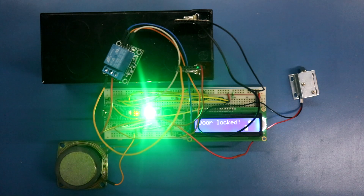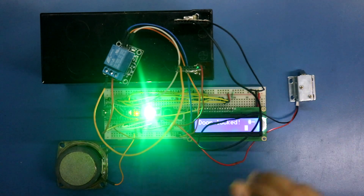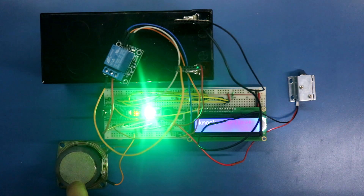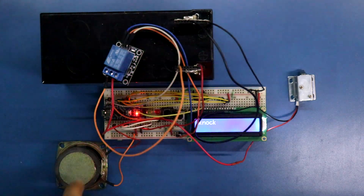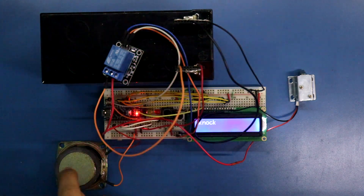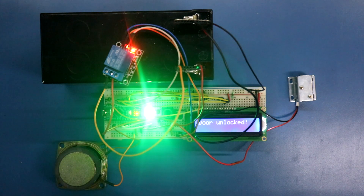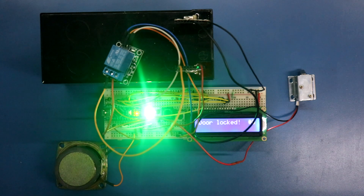Hello guys, in this video I am going to show you how to make a secret knock door lock. I am using a solenoid lock. To unlock it, we have to knock in our secret pattern — it is unlocked for five seconds and then locked again. If we knock in the wrong pattern, the secret knock fails. So today we are going to see this, so let's get started.